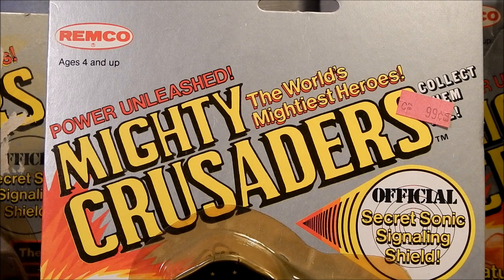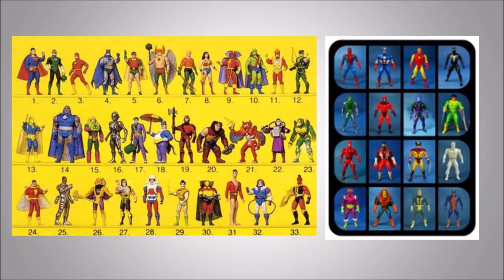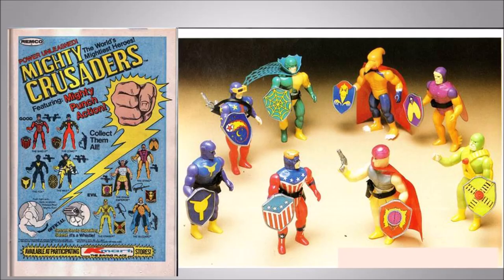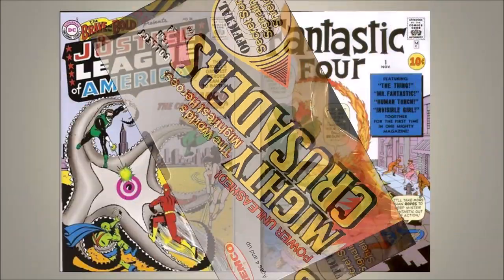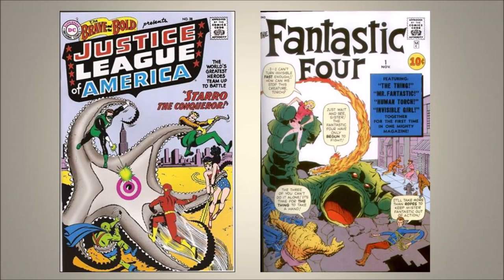In 1984, Remco Toys produced eight action figures — four good guys and four villains — called the Mighty Crusaders. This was possibly to compete with Kenner's Super Powers and Mattel's Secret Wars action figures. Only action figures and rack toys were made; this toy line has no vehicles or play sets.